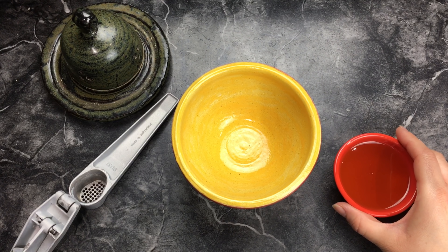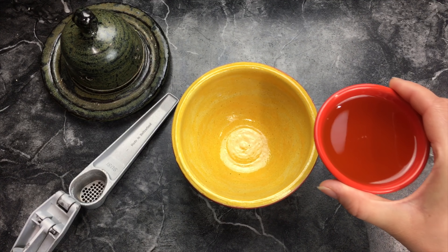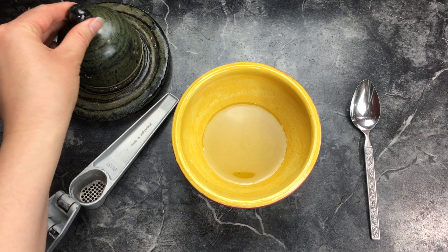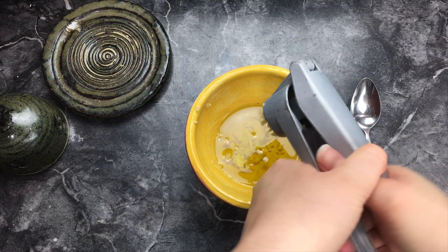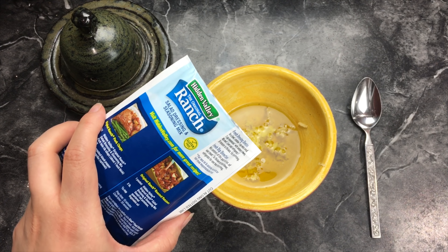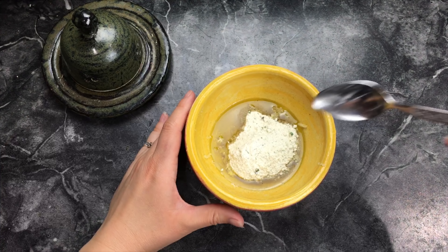While your chicken thighs are cooking we are going to mix the rest of the ingredients. Right here we have three tablespoons of olive oil. Now we are going to mince four garlic cloves. Next, add one packet of ranch salad dressing mix and then stir it.